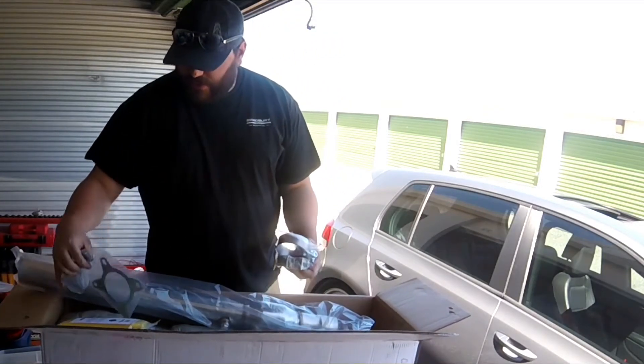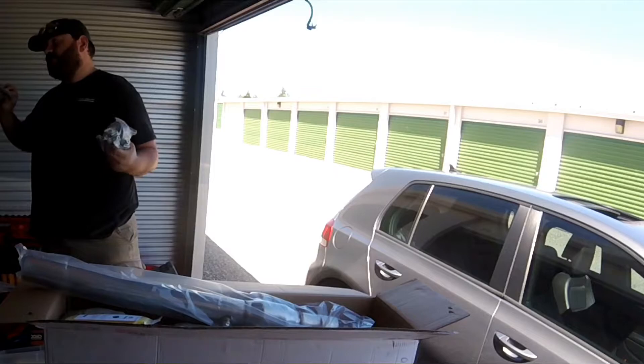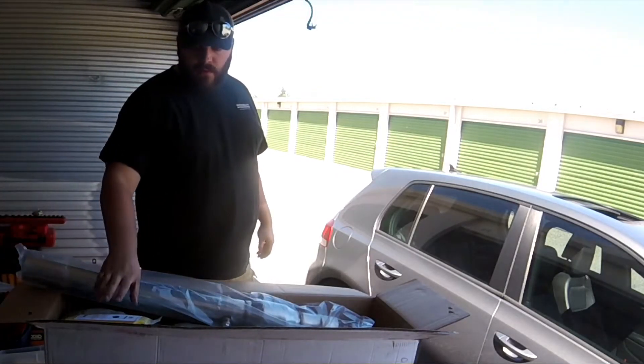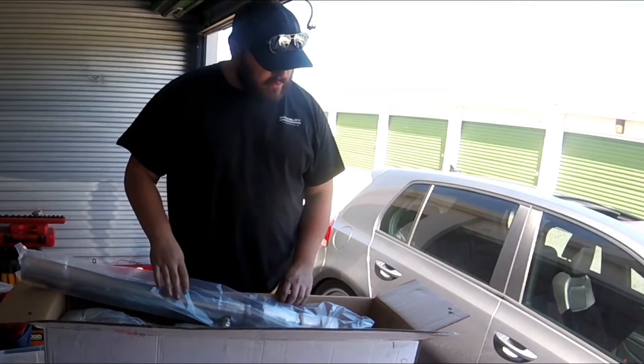We've got the clamp, the gasket — which looks like it might be OE. And we've also got this beautiful microfiber towel. I love microfiber towels, they're great.